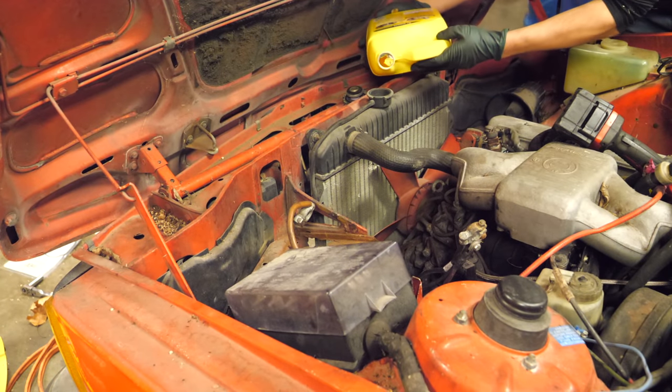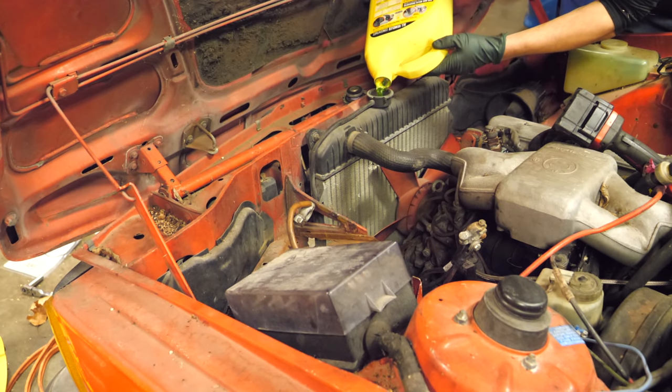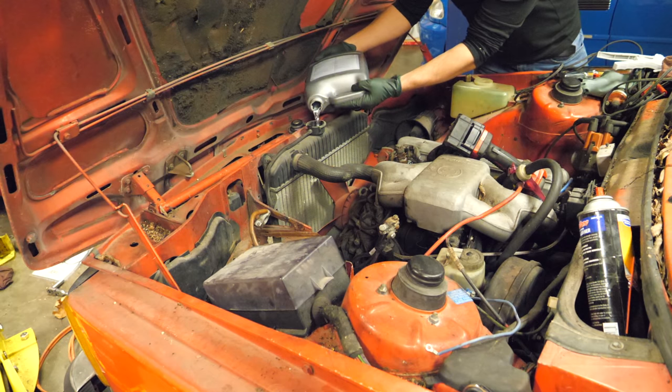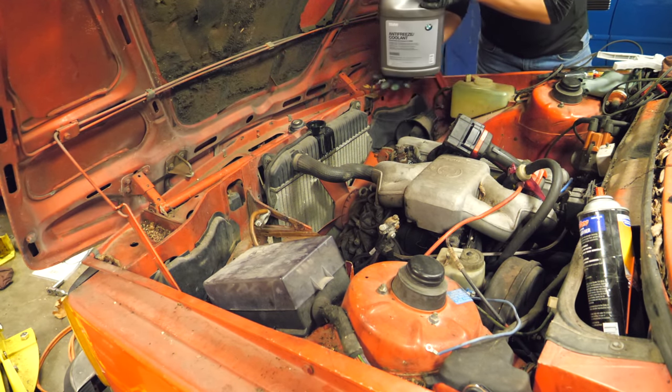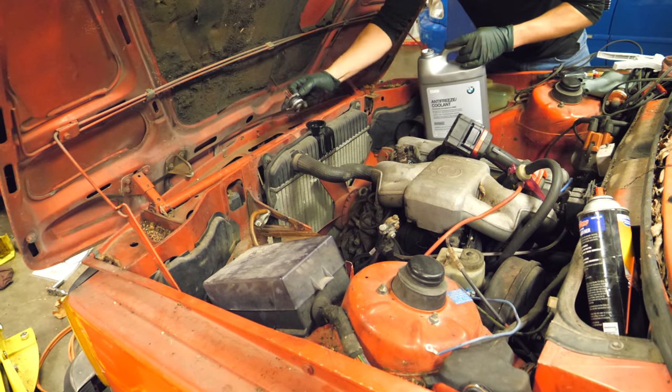Let's see how empty this thing was. I can see it in there, so it wasn't terribly empty. This is some of that high-quality BMW H2O. We're full-ish — that wasn't very low at all. That's a good sign.